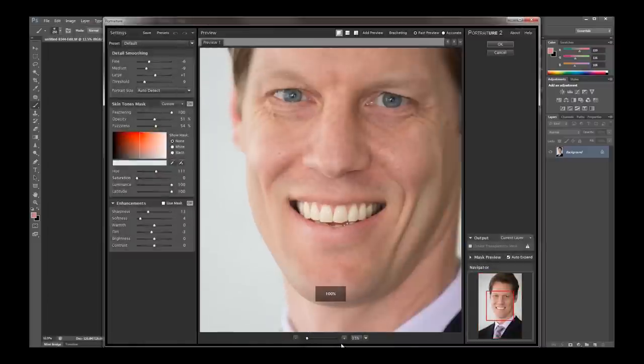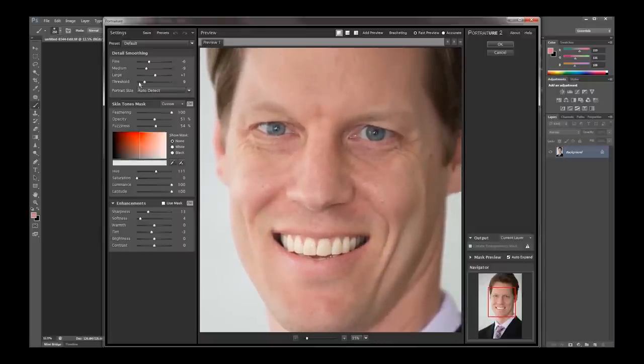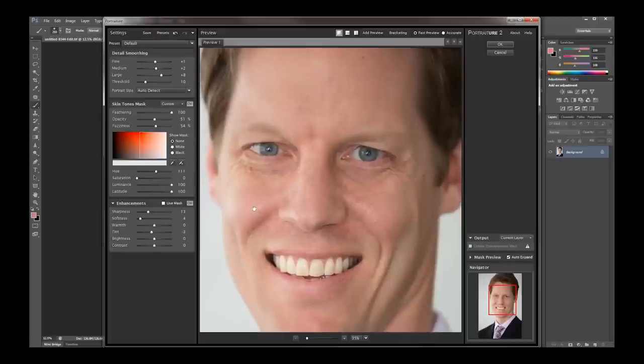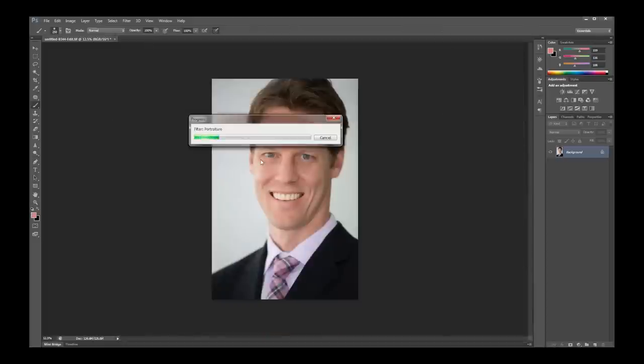I'll zoom in a bit more on his face so I can see exactly what Portraiture is doing. I don't want to lose any of these fine lines because it would make him look unnatural. You can up the threshold here and it smooths him out way too much — looks like a boudoir shot, and this is a professional photo so he's definitely not going for that. These sliders control the details — this controls the large details and smooths it out less if you bring them down. I need to turn down the fine details a bit. My only suggestion would be to not smooth out people's skin too much — not even women.